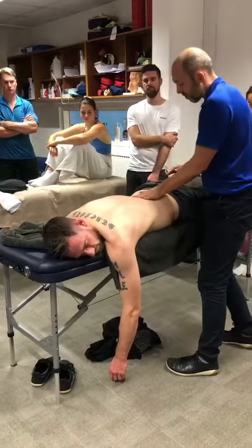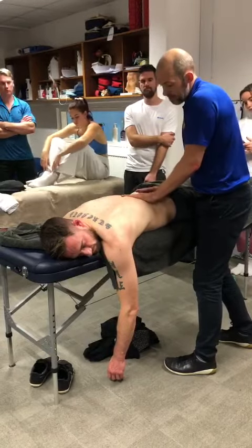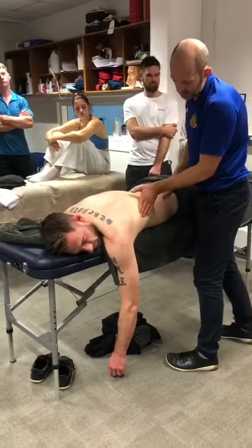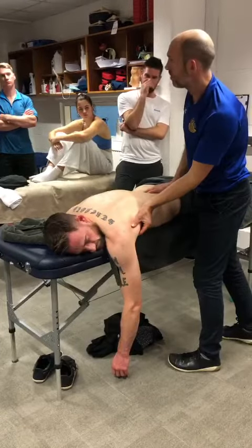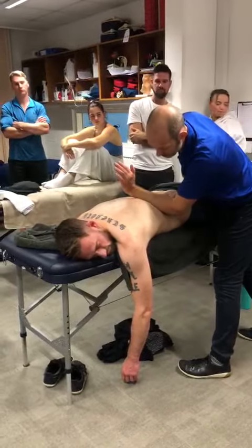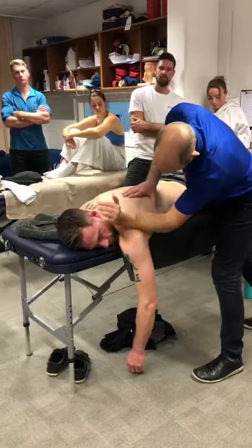It comes from the thoracolumbar fascia and the lumbar spine, moving into the muscle at this point. There can be a trigger point here, but it's not the best place to get to it. There is a trigger point here, but we can't do compression work — it's only the massage that we can do at this point. Be careful of the ribs, lighten up at the ribs, and then move into the shoulder blade.